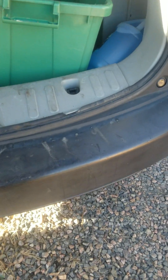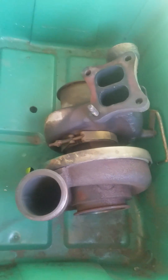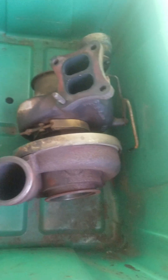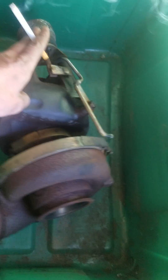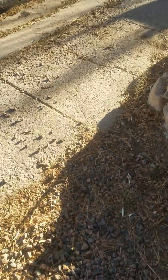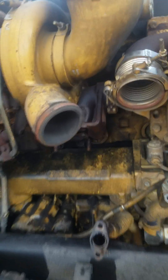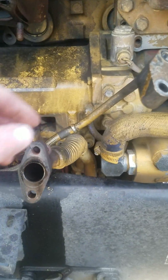Just a quick video to show you about a C13 turbo — it's a high pressure turbo. We just took it out so you can see what it looks like. I'll show you real quick how easy of a job this is. I'm a driver, not a mechanic — just took the sucker out.